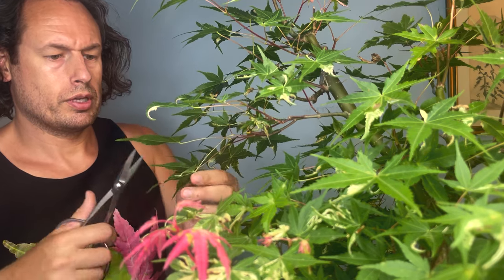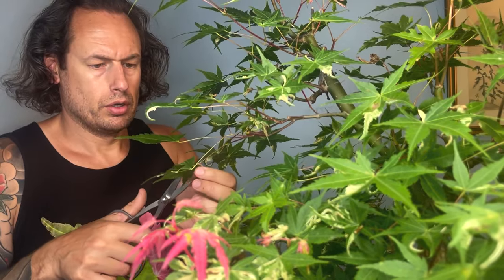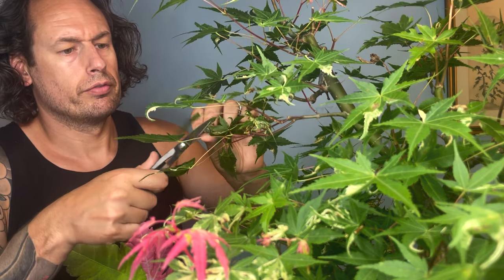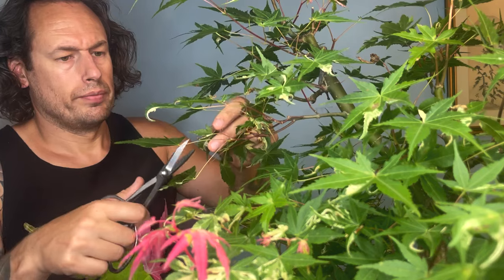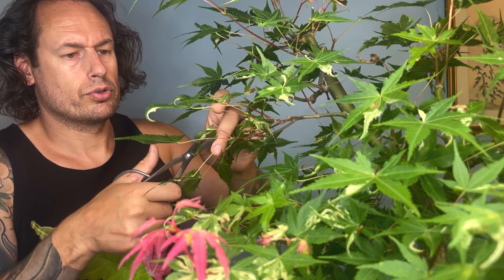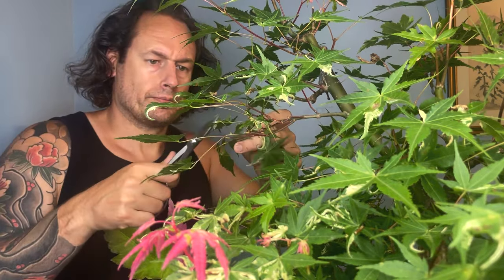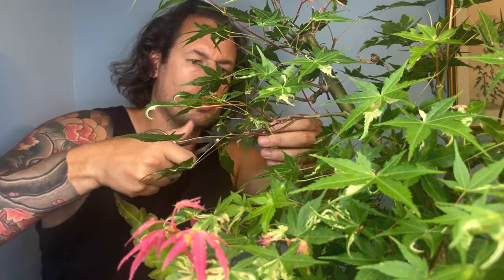You may also be thinking — well, you didn't do a partial defoliation by reducing one leaf from every node, which is Haskashi. Instead, you're going straight to Hagiri. And that's okay too — you don't actually have to do the one-leaf full removal before doing Hagiri. You can go straight to Hagiri, and that will create a more uniform canopy in some cases.